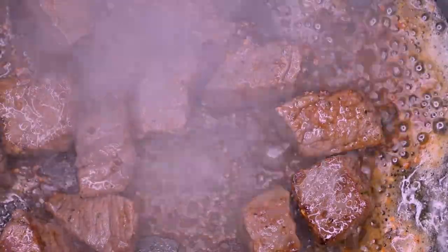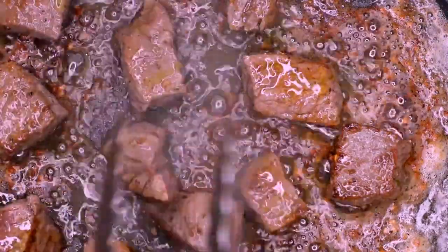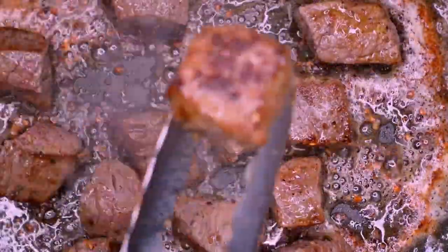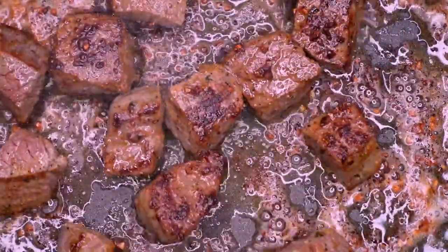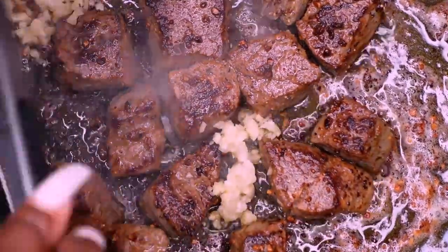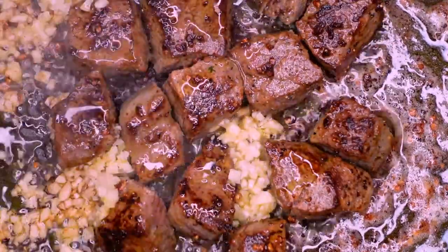Oh, fogging up the camera — getting too hot in the kitchen! Oh you saw that sear girl, look at that sear — whoa, she is doing what she needs to do. Chef's kiss. Add some more garlic because you can never have too much garlic — these are butter garlic steak bites so it's only appropriate. Let that garlic get nice and cooked.